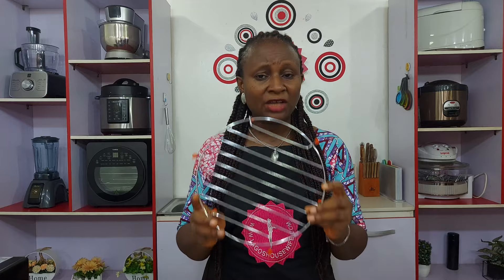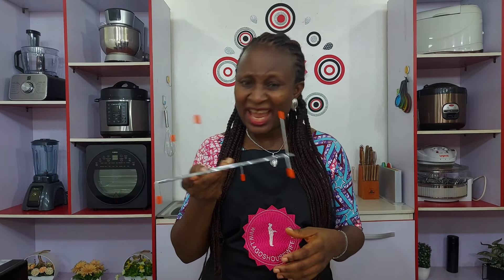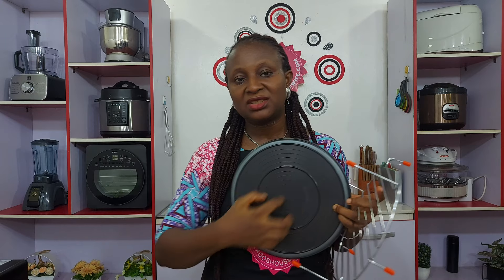Safety number two — also written in the manual: not everything can be used for all functions. You cannot use metal wrap for the microwave function. Those of you who have used a microwave before know this — don't use metal with microwave. Similarly, the rack is metal, so don't use it with microwave. For baking you can use the rack, but for grilling don't use the baking tray bottom. Also: parchment paper cannot be used for microwave, cannot be used for grilling, and cannot be used for baking in this unit. Please note all that down and don't make mistakes.